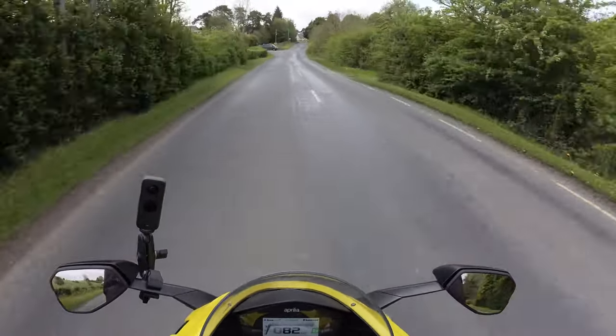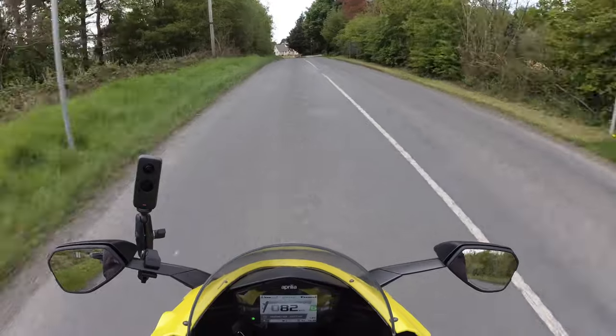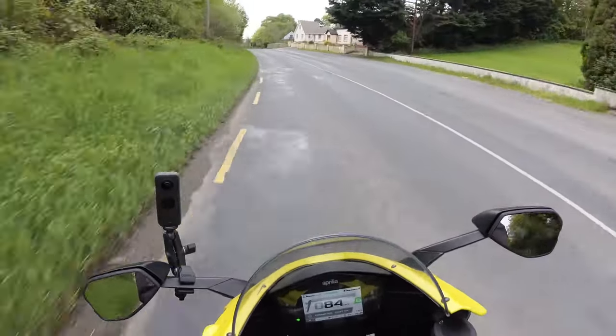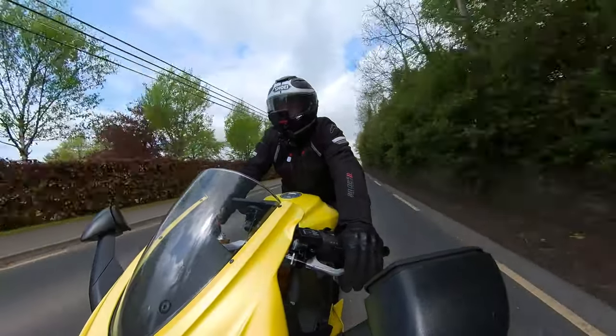I can feel a huge difference already — it's a much more enjoyable and relaxed riding position. Okay, moving on to the camera talk — hooray, fanfare, drum rolls — I might have just found the best motor vlogging setup I've come across so far.